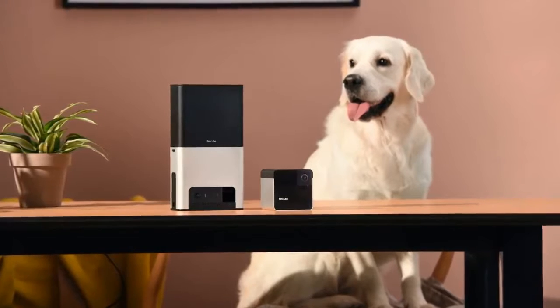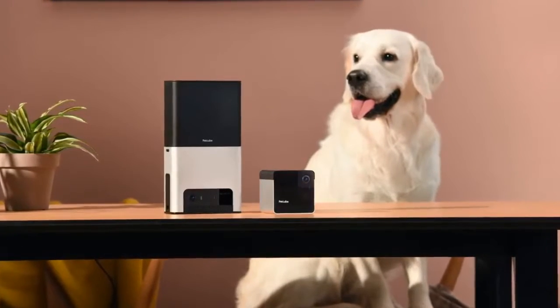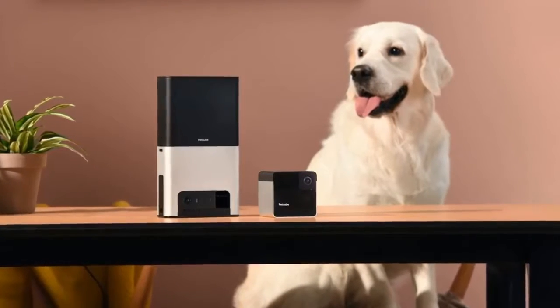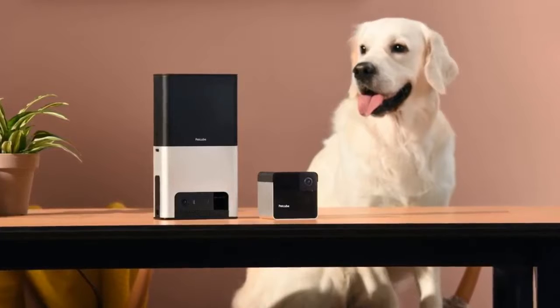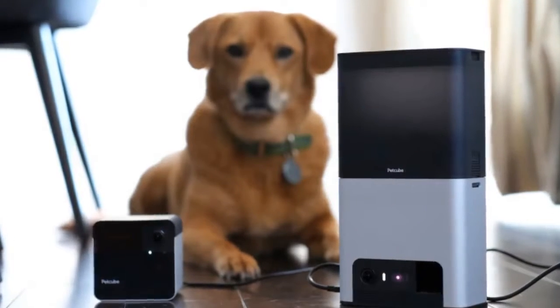Hi guys, it's Phil TV again. Here we talk about the PetCube Bites 2 and Play 2. If you're a dog lover — and humans alike — with Alexa built in, please do subscribe to my channel and click the notification bell for more videos like this.